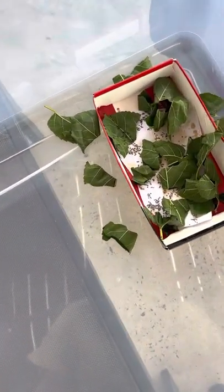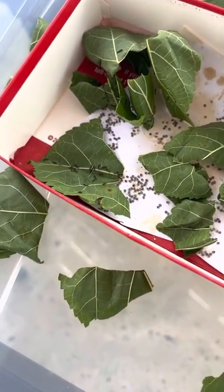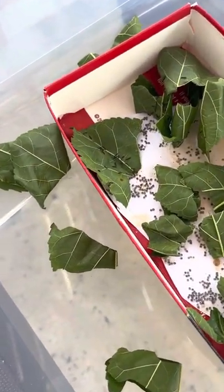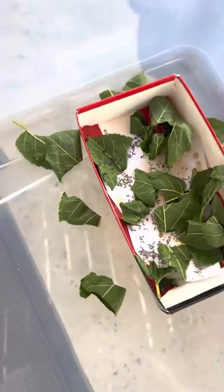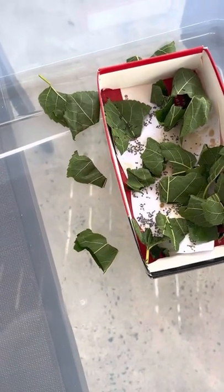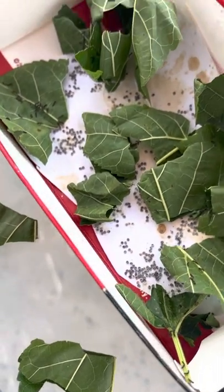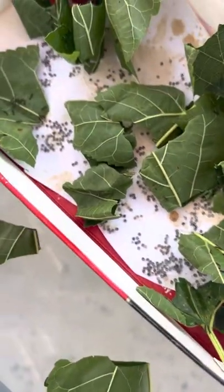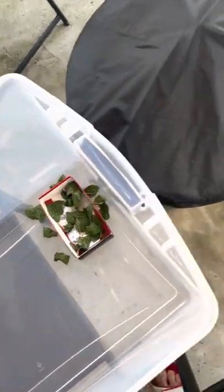Look at that massive worm coming out — that is a mulberry leaf, it's very easy to grow them. Each of them later will be a dollar, and I charge for the easy process. There's more — eggs are coming out, and look at that, I can get like 50 of them.